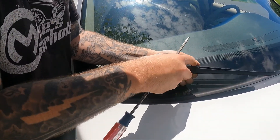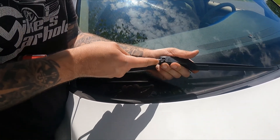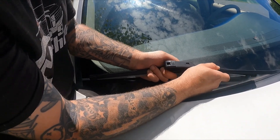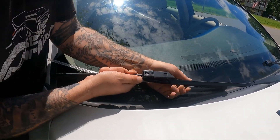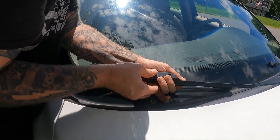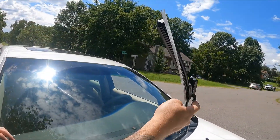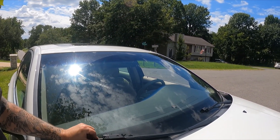It wasn't locked in at first. I was struggling — oh, there it goes! I definitely heard it click that time. Now it's locked on. When you buy some of these nicer wiper arms they come with a protective sleeve over it, so go ahead and take that off. Now this wiper is good to go — it's not coming off.